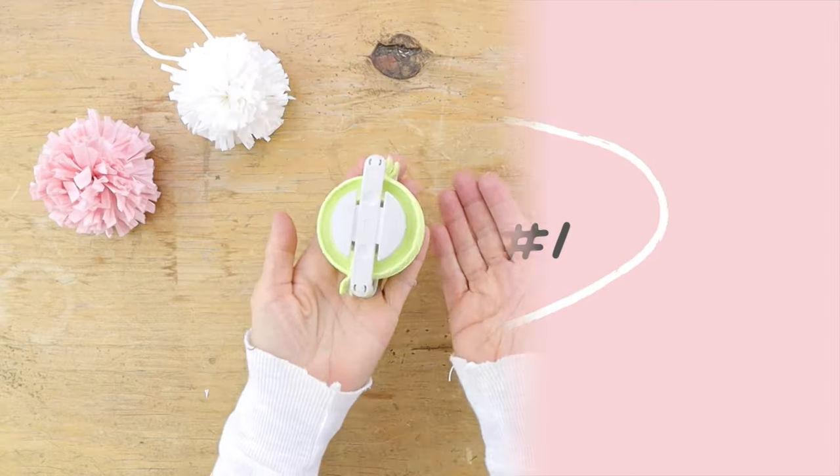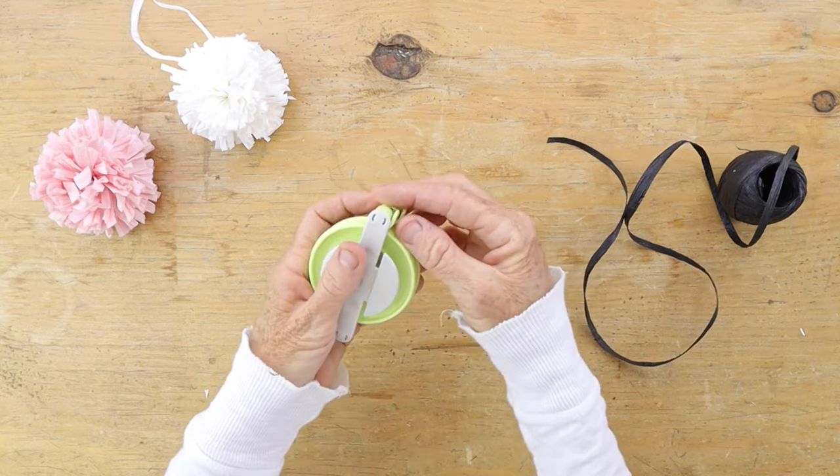Hi everyone, welcome back to Bella Branch DIY! I hope you're all having an awesome day. I have some really cute DIYs and they all use the same thing — we're gonna use raffia and we're gonna make two baskets using the same basket and a bag. You guys ready? Let's go!